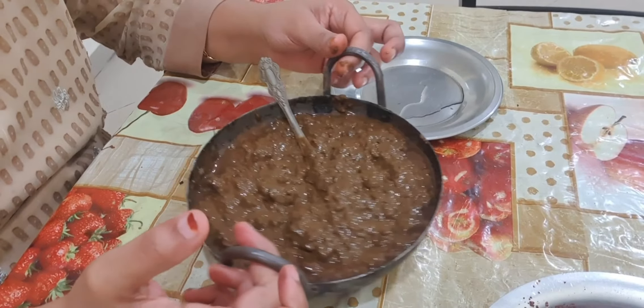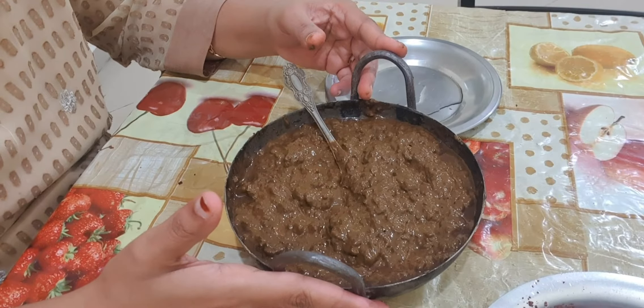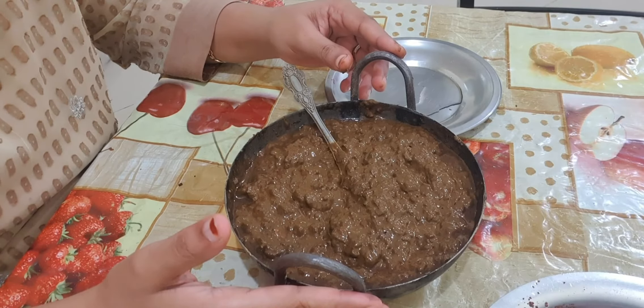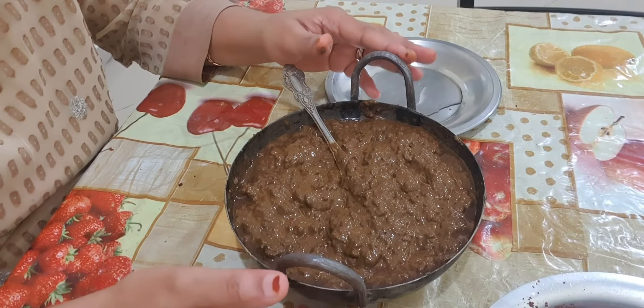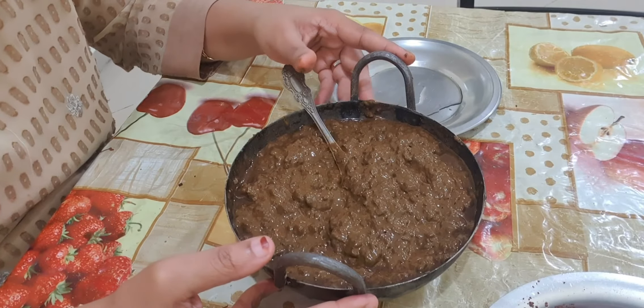See guys, I had mixed it well. I will close and keep it for the whole night. Next day I will apply this on my hairs. You should not use shampoo — when washing, just wash with normal water. Next day you have to shampoo your hairs.